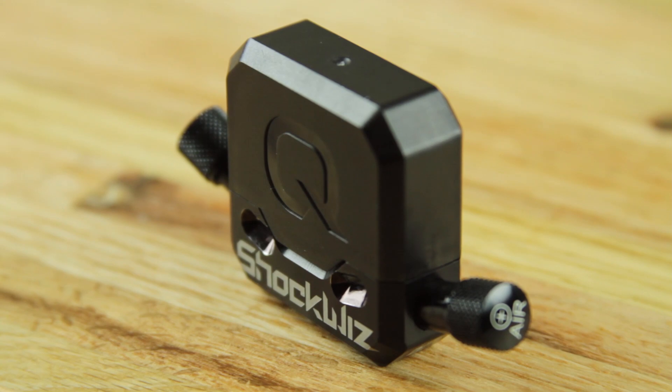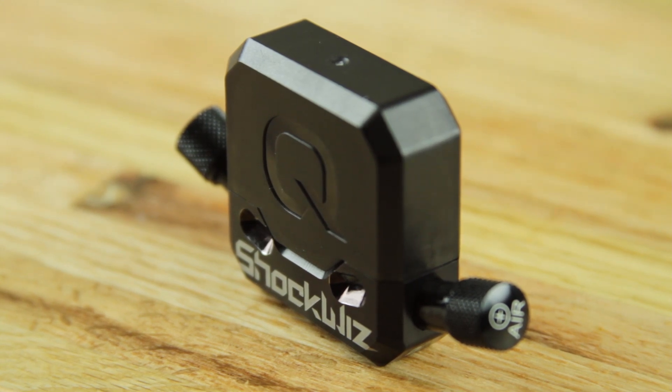Welcome to the installation video for the Quark ShockWiz. This video will guide you through the mounting process for various front suspension forks as well as rear shocks.